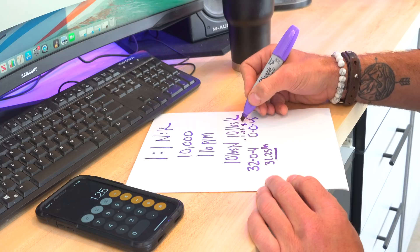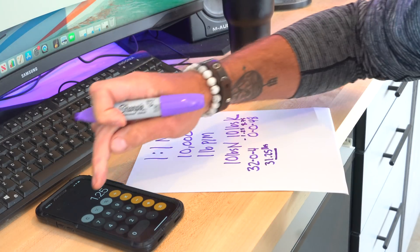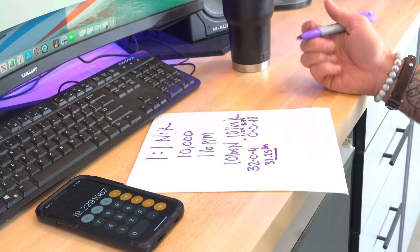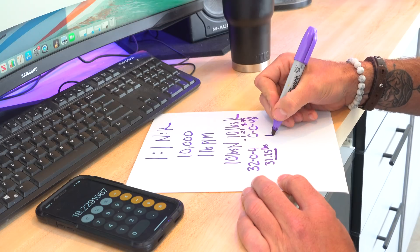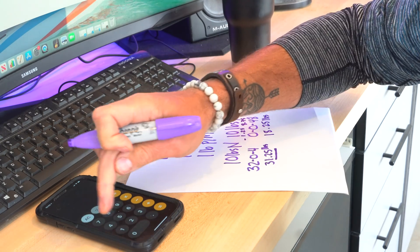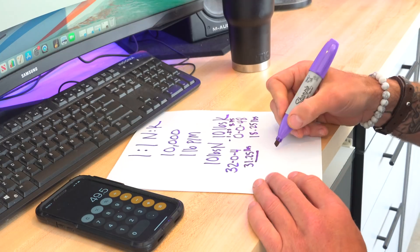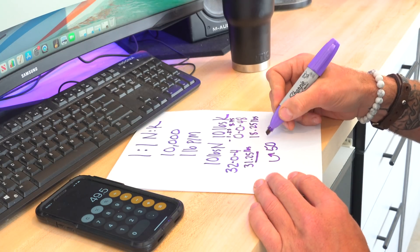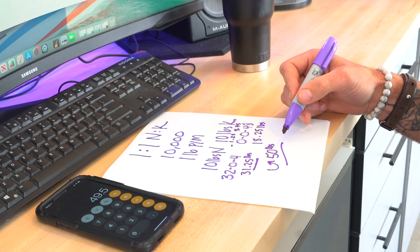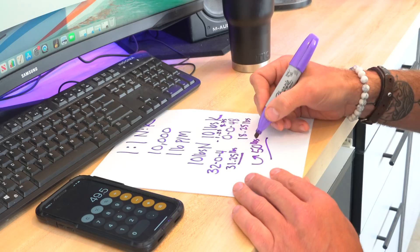Now I do the same thing on the SOP side. I have an analysis of 0-0-48, and I need 8.75 pounds of K. So I take 8.75 and divide that by 0.48, and I come up with 18.22 pounds — let's round that up to 18.25 lbs. Now we take those two numbers together: 18.25 plus 31.25 equals a total of 49.5 pounds — let's round that up to 50 pounds. So we've got 50 pounds of material total to treat this 10,000 square feet, and we're going to put out five pounds per thousand at our one-to-one ratio.